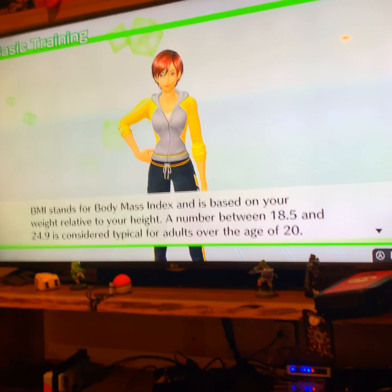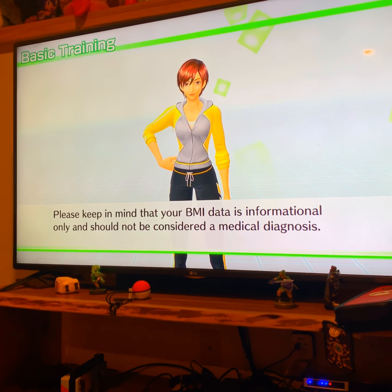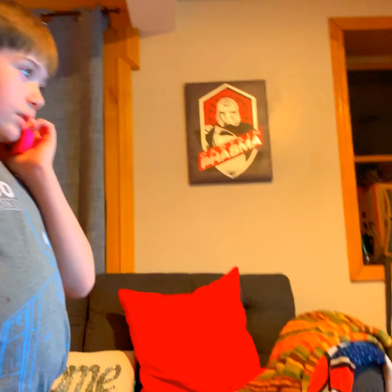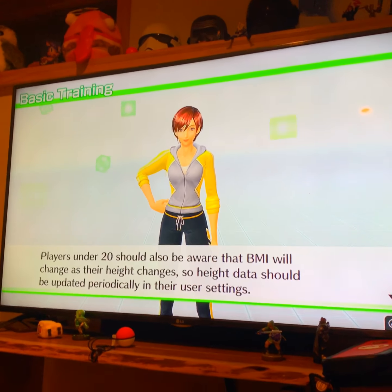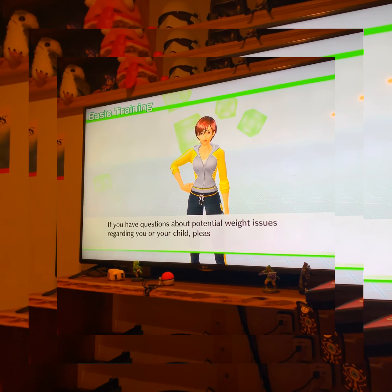I'd like you to put in some basic information so that we can calculate your estimated calorie burn and BMI data. BMI stands for Body Mass Index and is based on your weight relative to your height. A number between 18.5 and 24.9 is considered typical for adults over the age of 20. BMI information may not be as accurate for players with significant muscle mass or players under the age of 20 whose bodies are not yet fully developed. Players under 20 should also be aware that BMI changes, so height data should be updated periodically in their user settings.